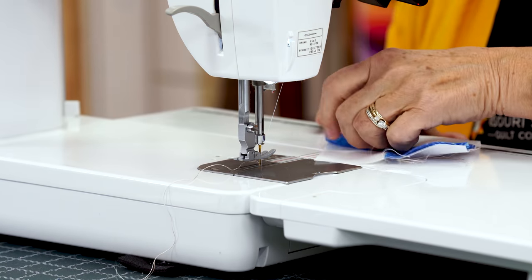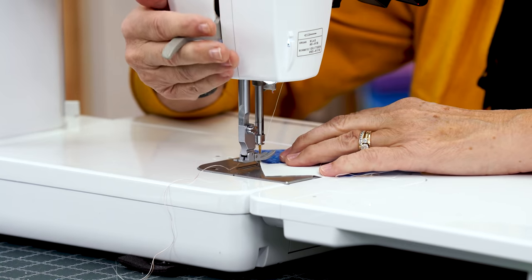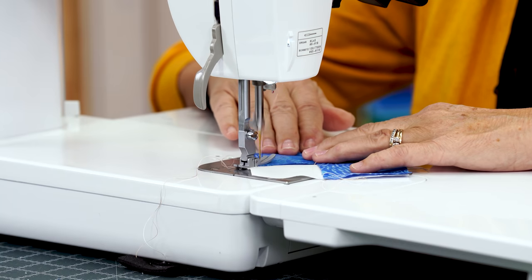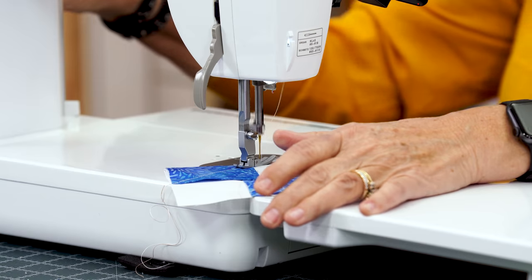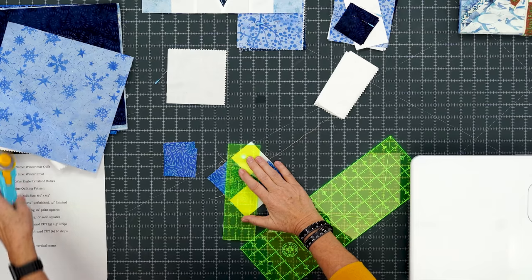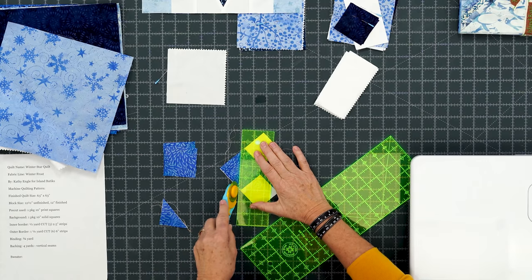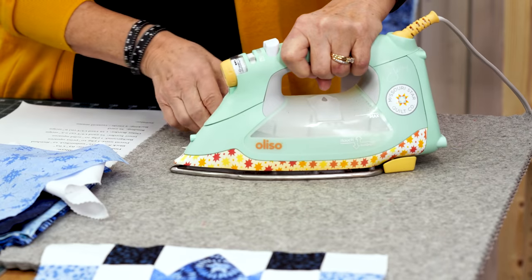Now we're coming over to the other side. Realign the square, make sure it lines up exactly in the corner, and sew corner to corner. Take a few anchoring stitches, line up the corner with the red line, and go all the way. Then we trim these off and press them back. Because the block is a half inch smaller — it's a 4½ inch block — you can't put all four corners on at once. You have to do them two at a time, and it's easiest to do opposites.